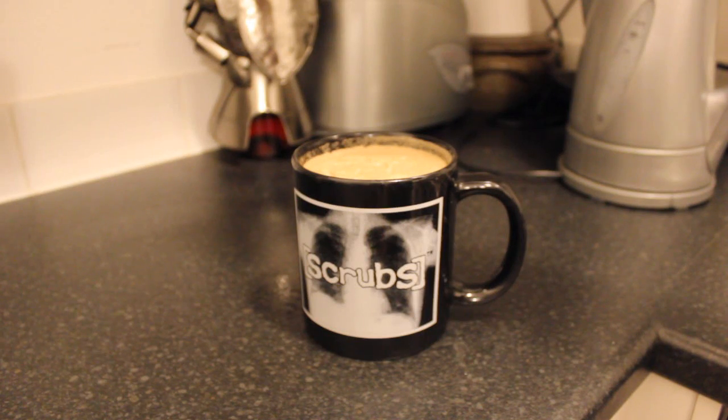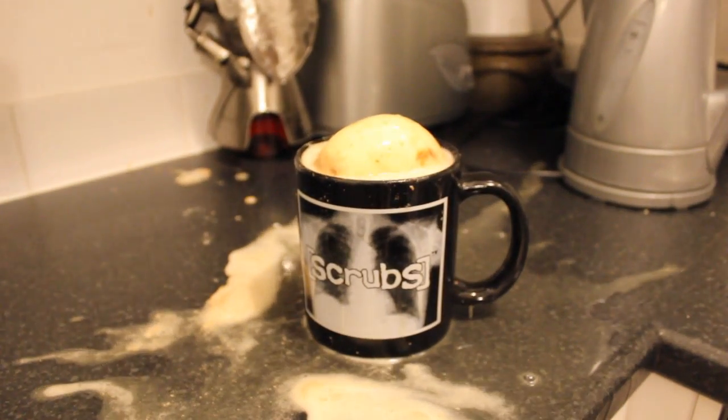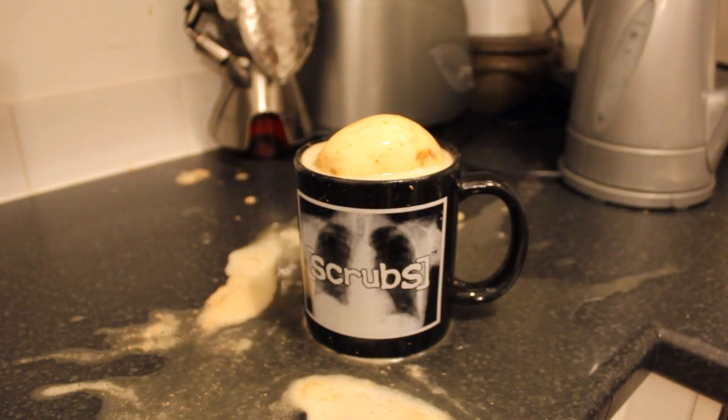Mmm, tastes like tartan. But if you don't like the Brits and you prefer an Irish tea you can always add a potato. Potato! Sure beats a Guinness!